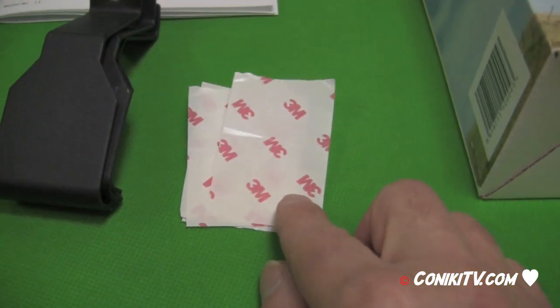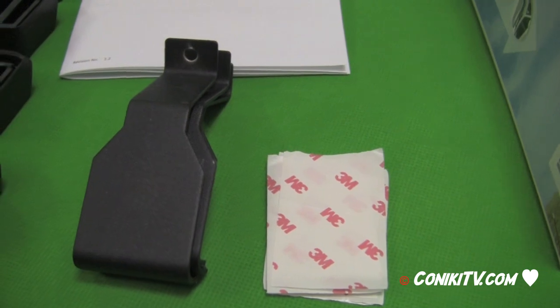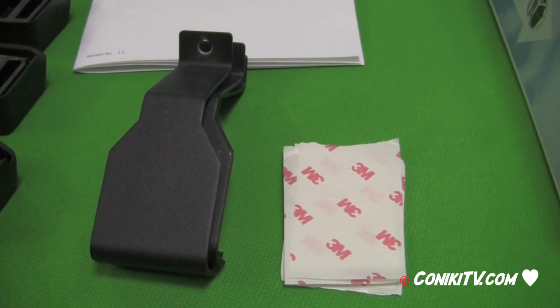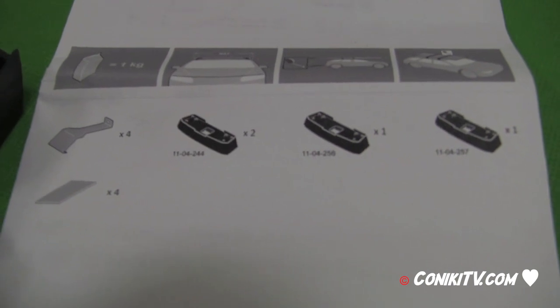There are also four brackets and an adhesive label that goes on the underside of the bracket. If anything is missing, please contact your dealer prior to assembly.